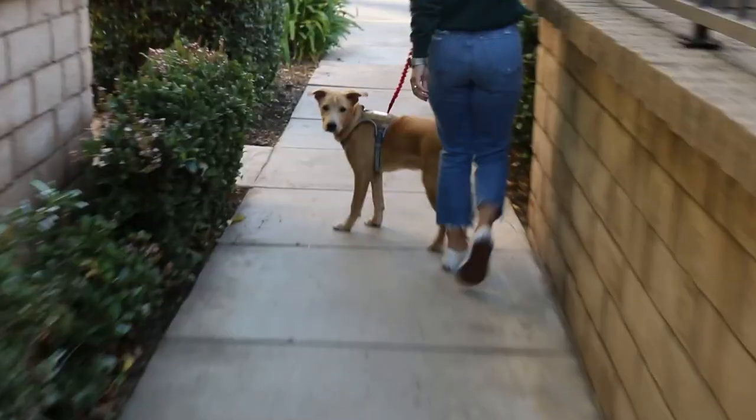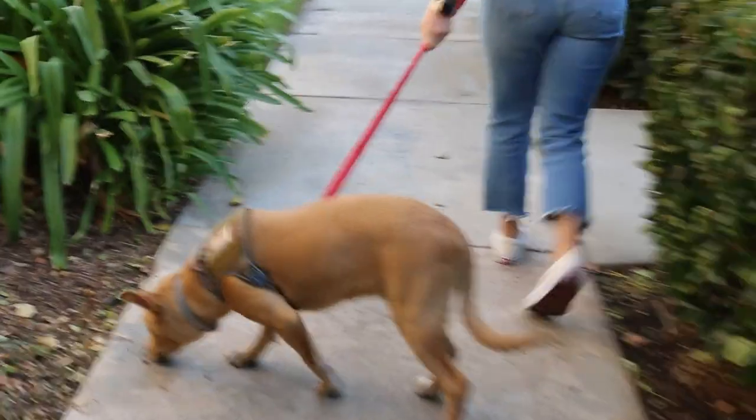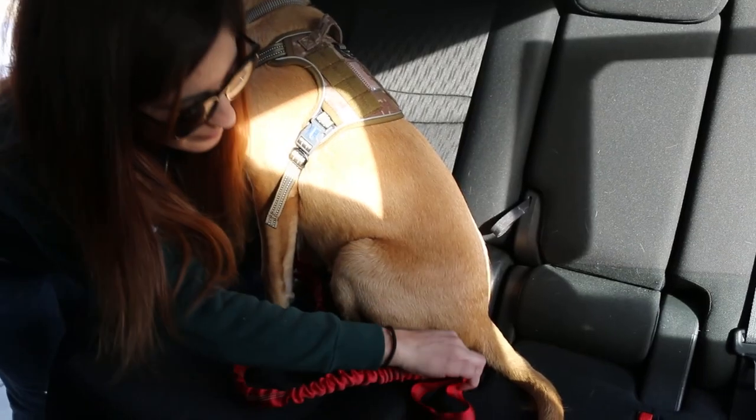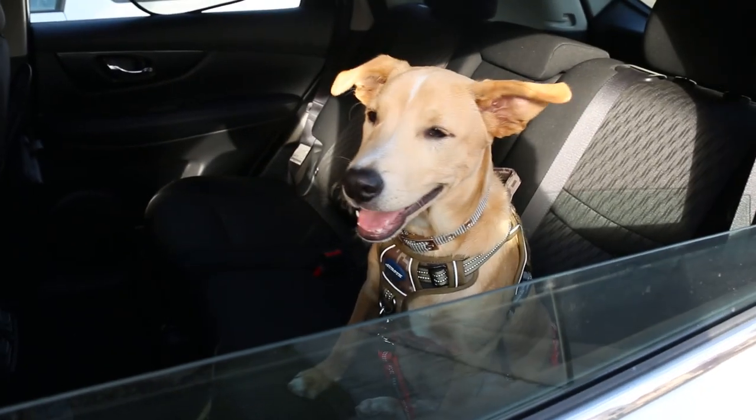Thanks, Benji. Hi, I'm Benji and I'm going for my walk. Buckle up — we're going on an adventure. Happy holidays.